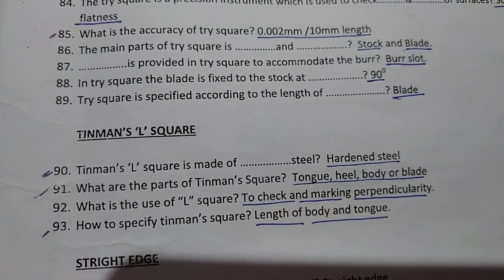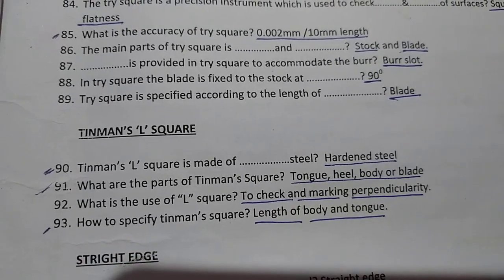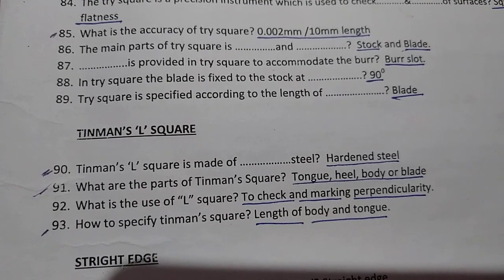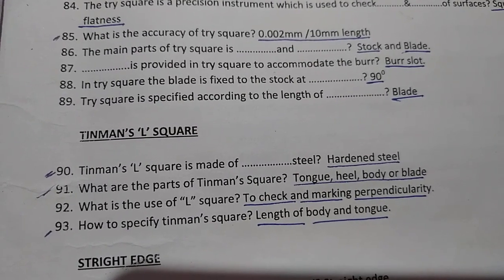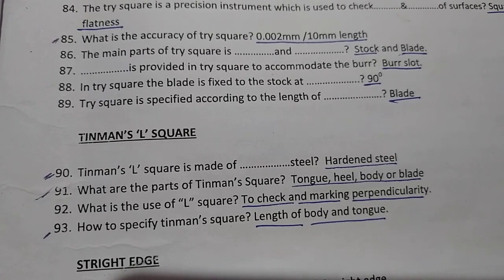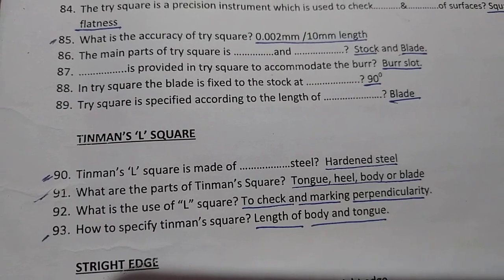The use of the L square is to check and mark perpendicularity. The tin man's square is specified by the length of the body and tongue.